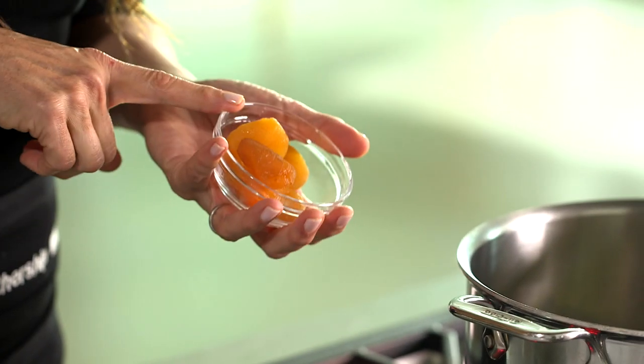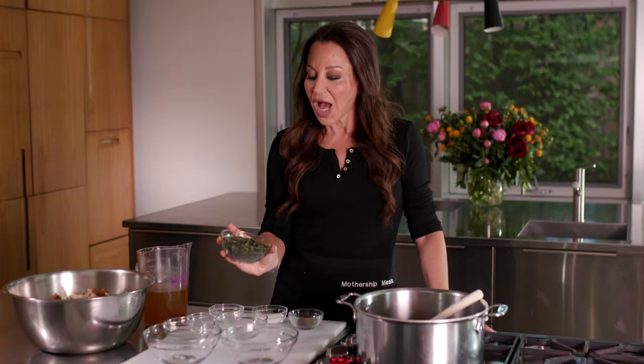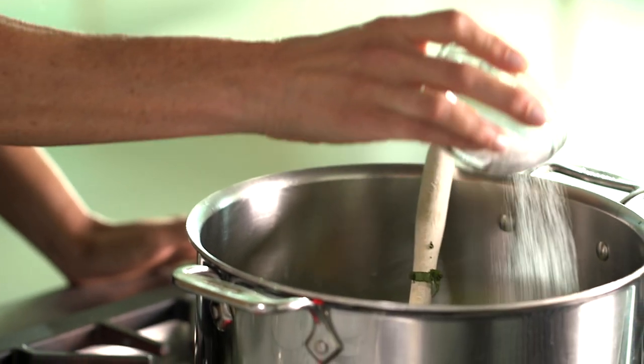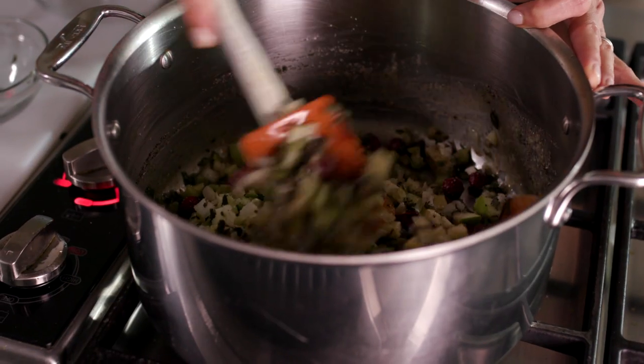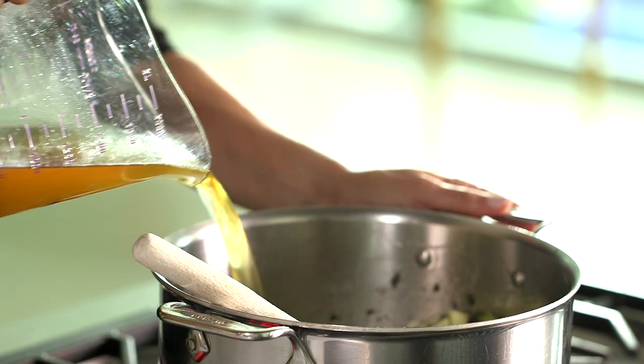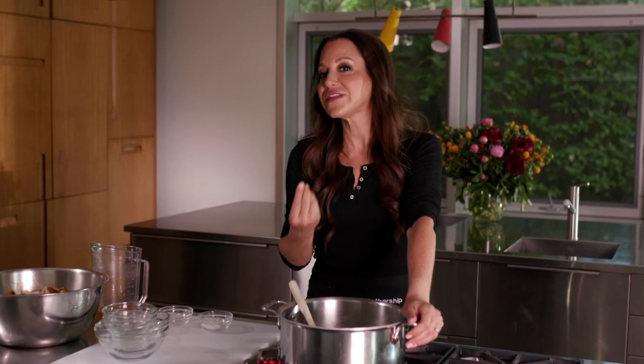We also add some dried apricots, raisins, and about a cup of beautiful fresh chopped sage. Finally, we season it with just salt and pepper — that's it. If this doesn't say Thanksgiving, I don't know what does. We mix all of that together, then add about a cup and a half of broth — turkey, chicken, or vegetable broth. Let it simmer for 20 minutes so everything softens and the flavors infuse: the sage comes together with the dried fruit and all your aromatics.